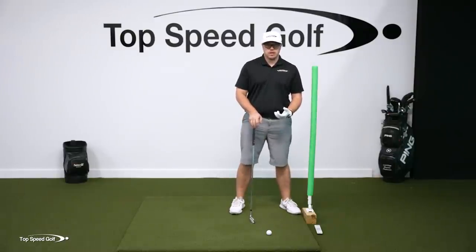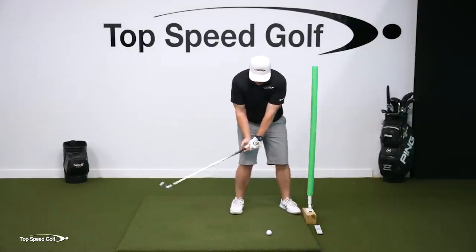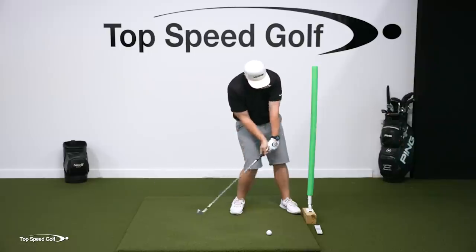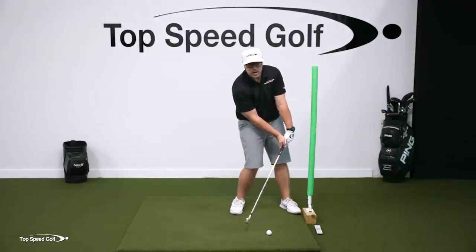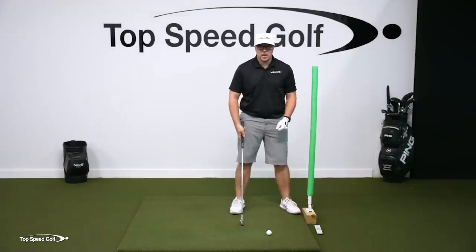What that does naturally is a lot of things. First, it gets my hands in front of the golf ball. The feeling of this part of my wrist getting to the noodle also forces the proper wrist angles — if I had those scoopy wrist angles, my knuckles would hit the noodle first. It also naturally makes me shift my weight to my lead side, because if I hang back, I can't get to that noodle at all.